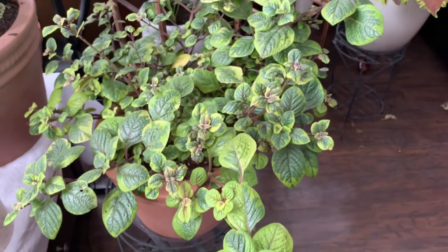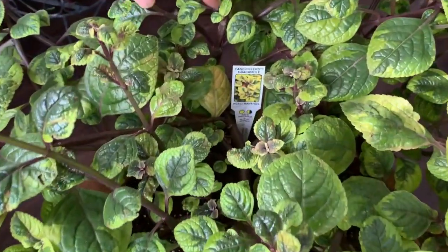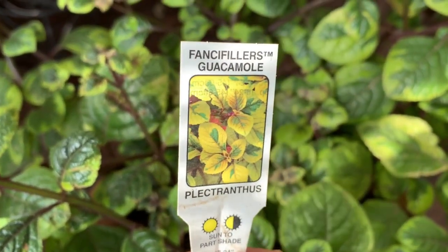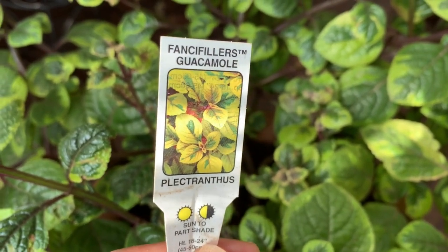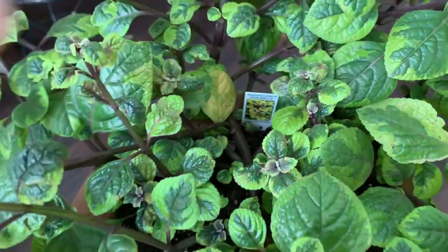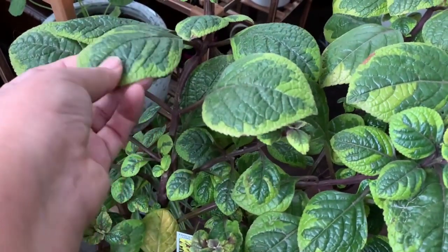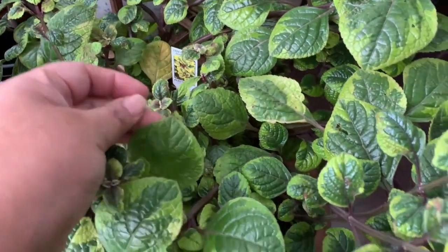This plant is an annual that I brought inside. The name of this one is Fancifilus Guacamole Oplectranthus. And this is a beautiful plant. The leaves are a little thick — look at the color. It's just beautiful, I love it.